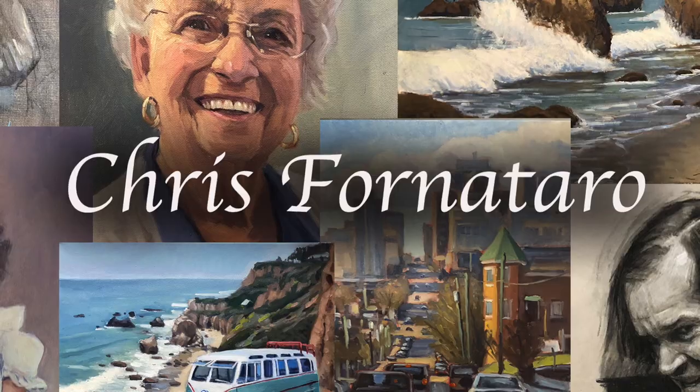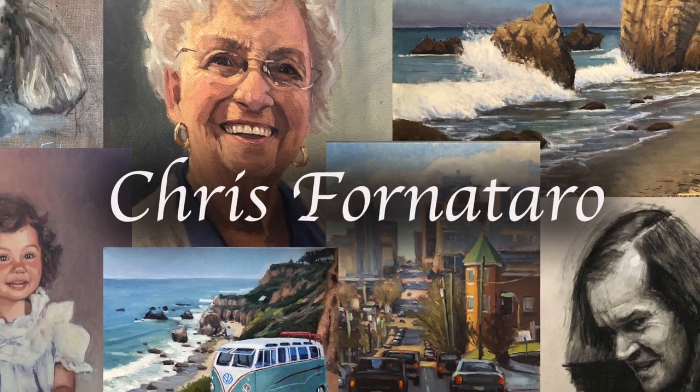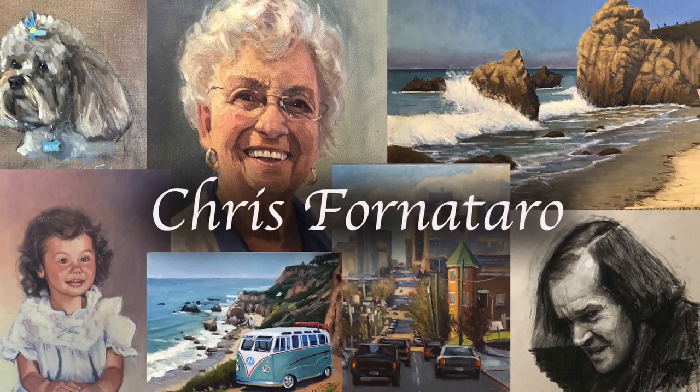In this video, I'm going to be going over what I think are the best painting easels. Welcome to Paint Coach. I'm Chris Fornitero, here to help simplify oil paint so you can get better faster.